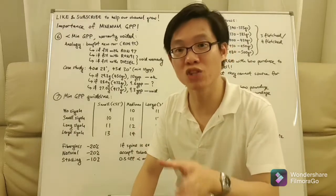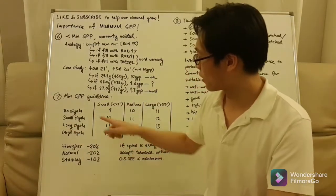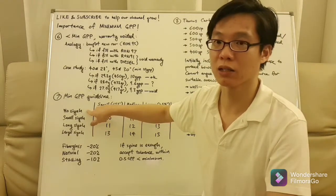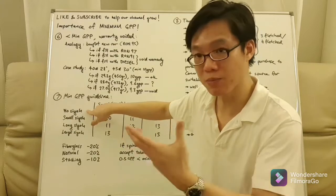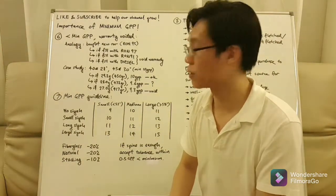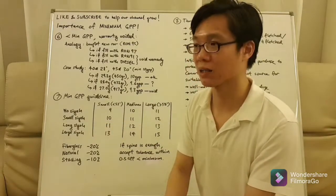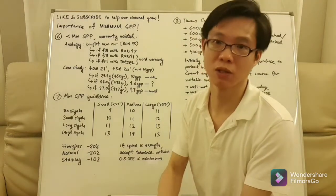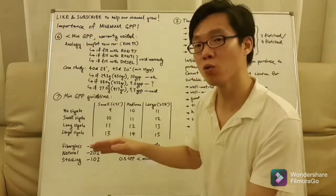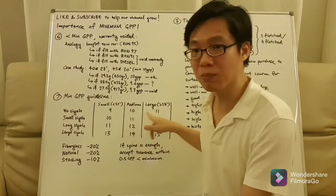Whether 9.6 grain per pound is okay or a void of warranty depends on the seller or bowyer. This brings us to the minimum grain per pound guideline chart. The seer categories are: no seer, small seer, long seer, and large seer. No-seer bows are like the Olympic recurve with working tips. Small seers include Turkish, Tartar, and Ming Shao bows. Long seers include Han bows, and large seers include the Manchu bow. For bow size: small is below 52 inches strung tip to tip, large is above 58 inches, and medium is anything in between.